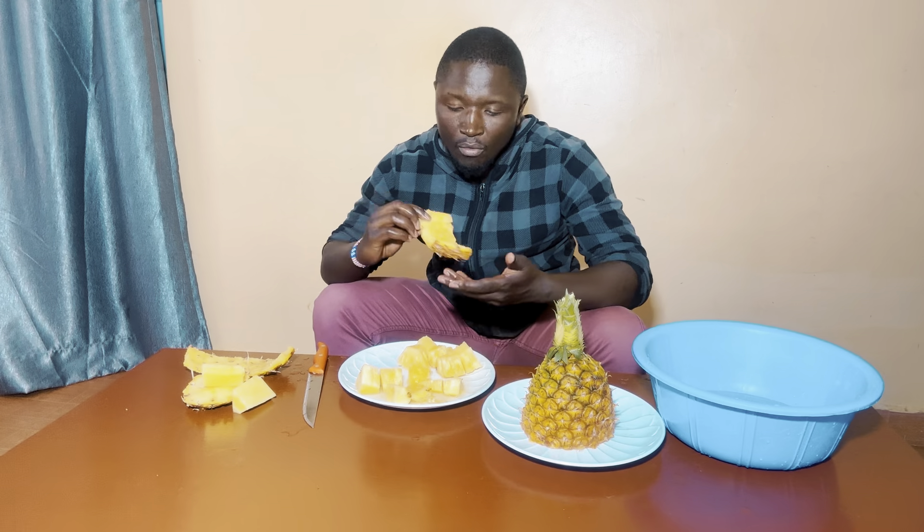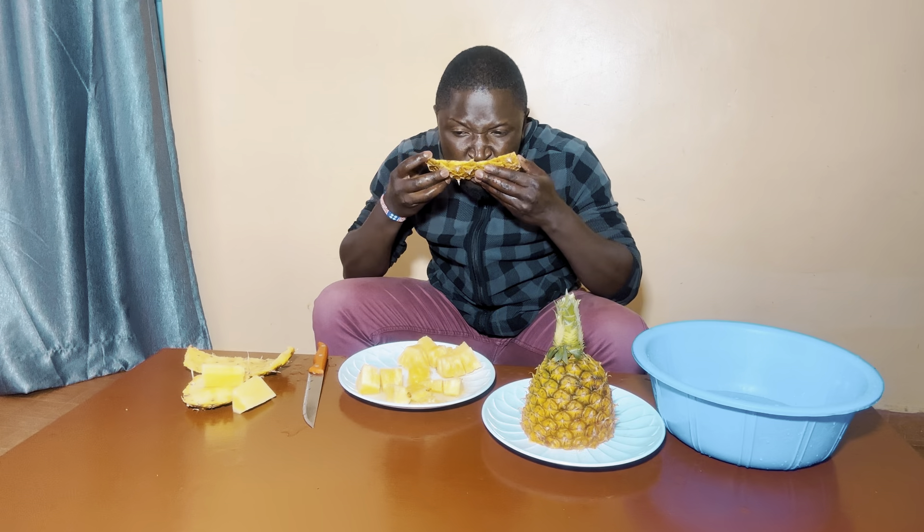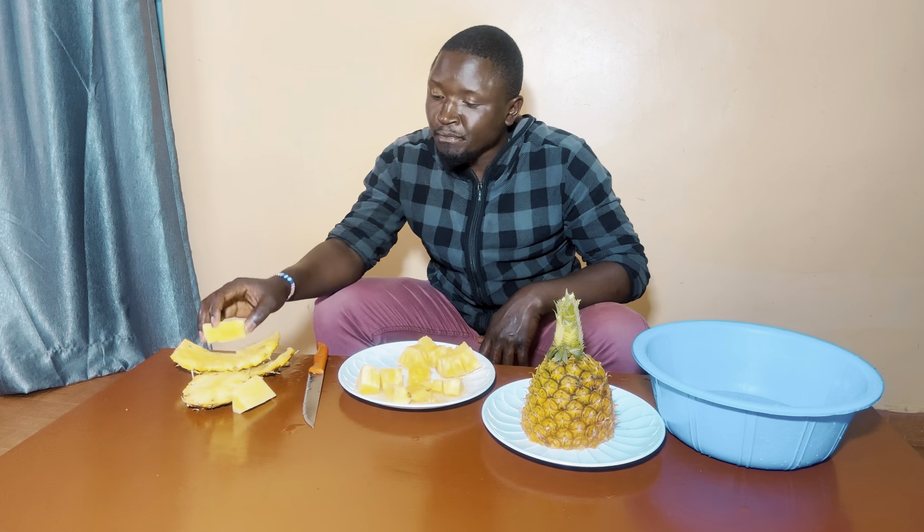Thank you for watching guys. Please make sure you subscribe, hit the notification bell, and share this video. The remnants have to be thrown away. Thank you so much for watching — see you in the next video.